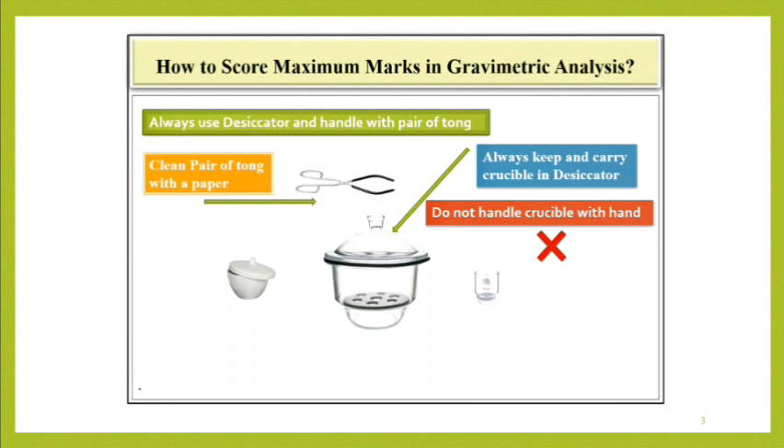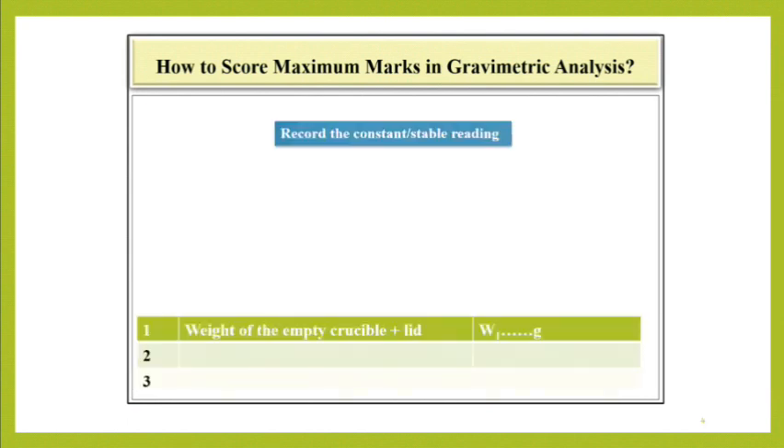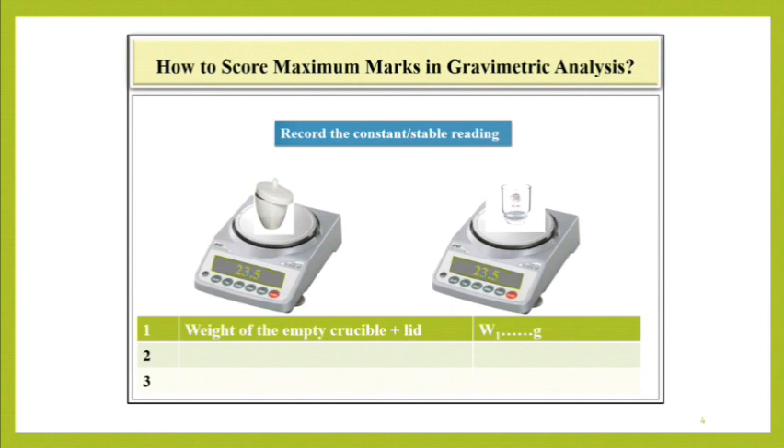Never handle the crucible with your hand. Place the crucible on a balance and wait for some time. When the reading of the balance is constant or steady, record the reading in the observation table as W1.